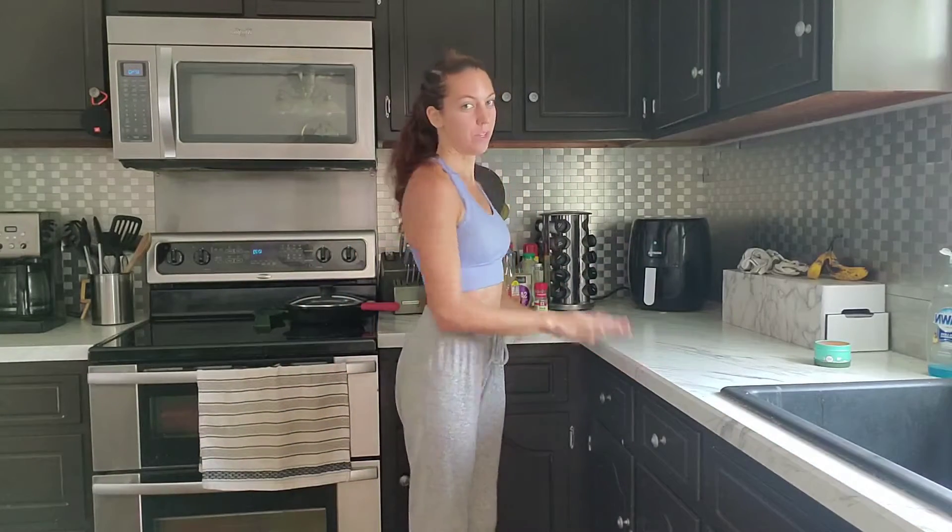Hi everybody! So today I wanted to do a little quick lunch break workout. All you need is just a countertop. You can do this as you're making lunch or while you're waiting for your lunch to heat up — just a little something to keep you active throughout the day.